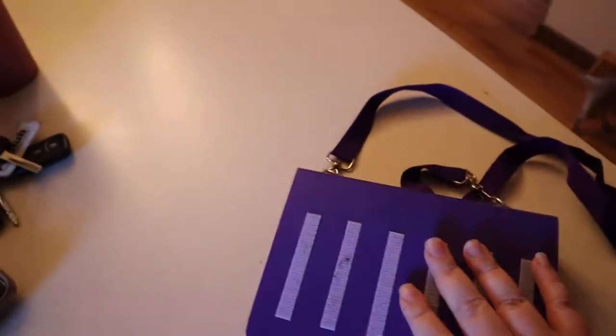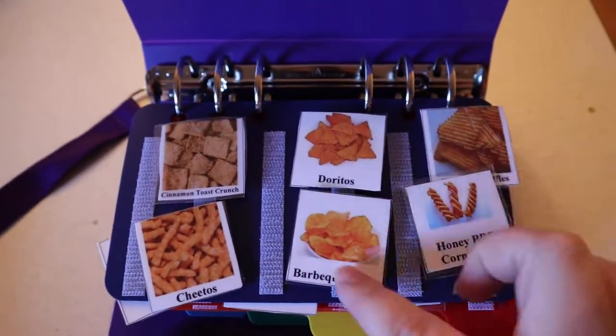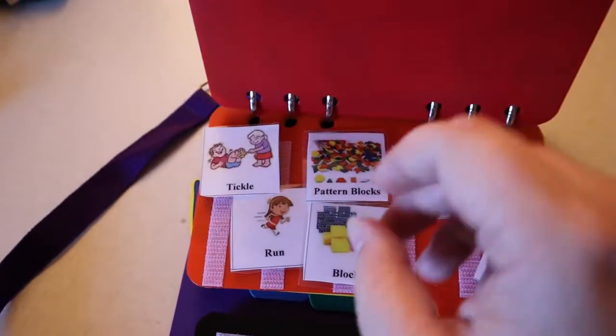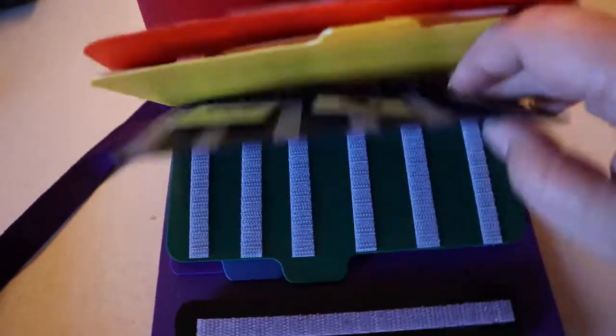I'm going to flip it around and talk about it. So her school gave us this book right here. You can make these, I'm sure, but it's very plastic — they've made these for us. She's got some Toast Crunch, Cheetos, Doritos, Barbecue Chips, Ruffles, Honey Barbecue. Her blanket, iPad — which is at school. Some of these pertain to things at her school. This is our stroller, and she's got her disco lights.